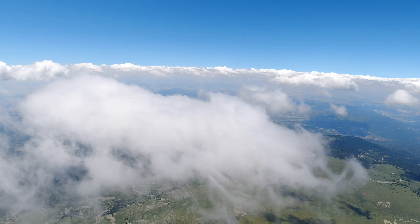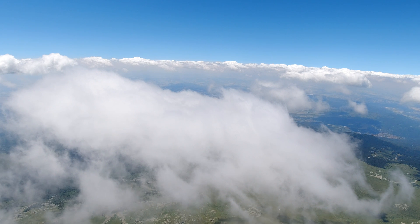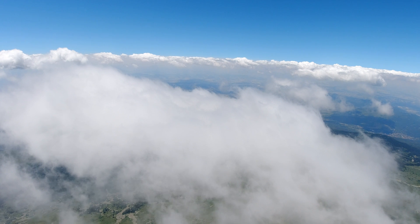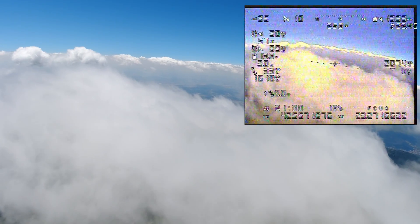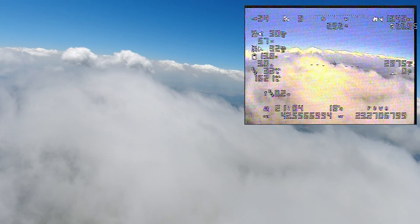Truth be told, this flight did not start as a range test for the receiver but as a cloud chase, and also to test the DJI camera. But when I got to the top of the mountain and started getting further and further away, I decided to see how it would fare if I go over the 15km mark, which was my previous furthest distance.